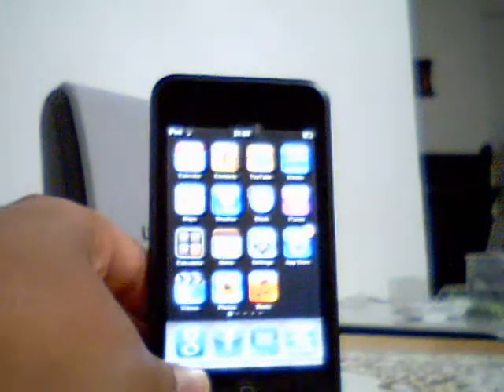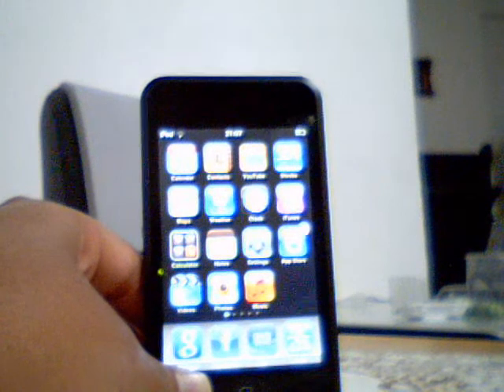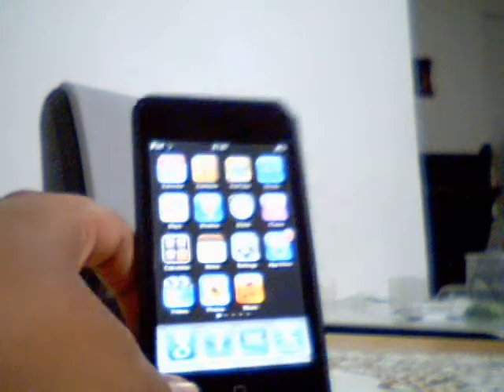So I guess that's it. That's how you take a screen picture for iPod Touch. Bye.